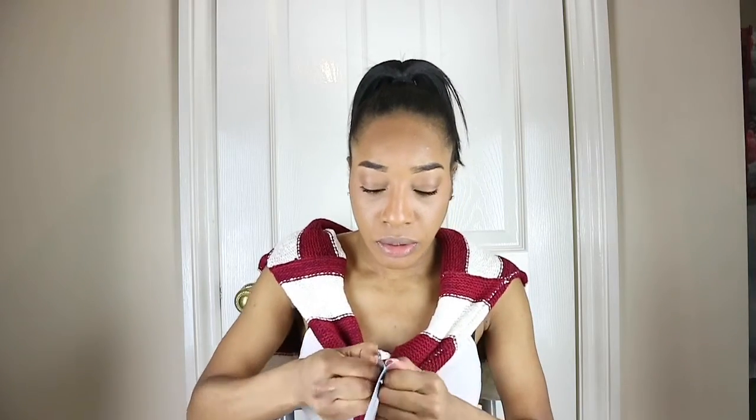It says remove lip mask from tray and apply lip patch on clean lips — so how do I remove it from the tray? Oh my days, this is so weird. How am I supposed to remove it? Okay, it's coming off. Oh wow, so you remove it like that and it's just there — the liquid is in it.